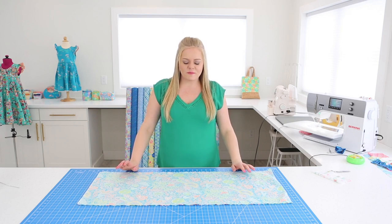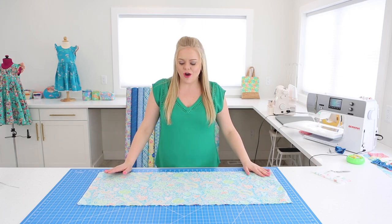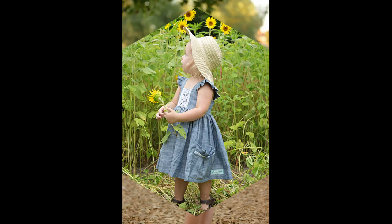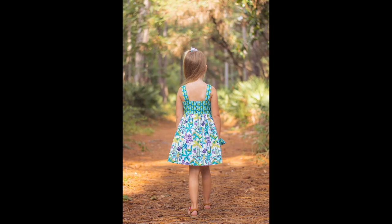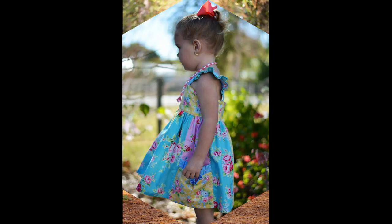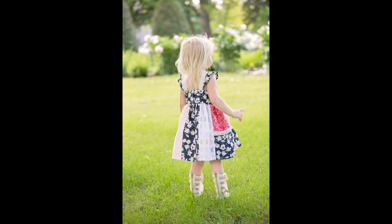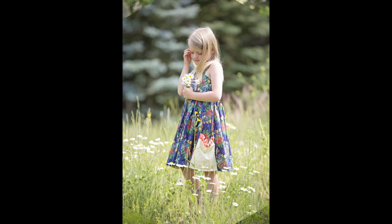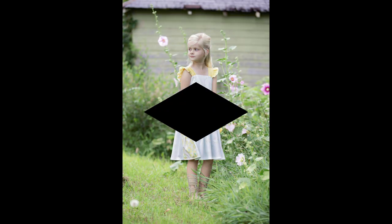Hey everyone, Katie Skook here with Simple Life Pattern Company, and we are on day three of our Laguna Sew Along. Thank you so much for watching. Be sure to subscribe to our YouTube channel, and follow us on Facebook and Instagram at Simple Life Patterns. You can also post your progress pictures in our fan group at facebook.com/groups/SLPCO for a chance to win prizes.